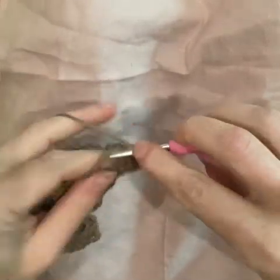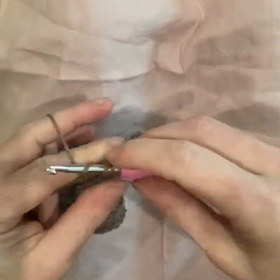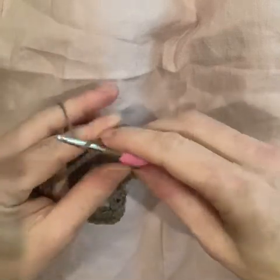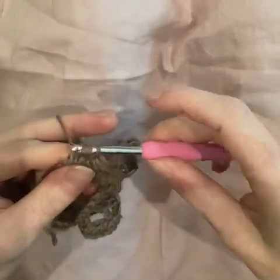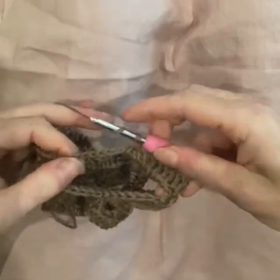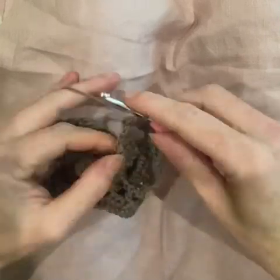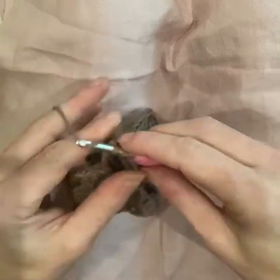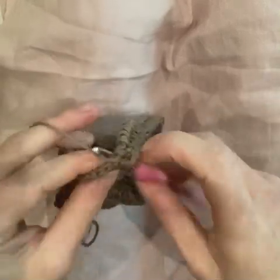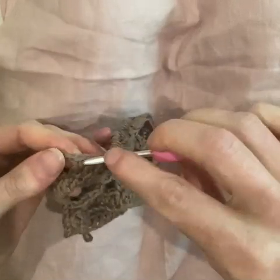Five double crochet into the chain-15 space — one, two, three, four, five. They're a bit bunchy. Four worked together: partial one, yarn over number two, number three, number four done — yarn over and pull through all the loops. Now five more: one, two, three, four, five. Don't worry about spreading them out; your stitches will settle and distribute themselves on the chain. If they don't, that's a job for blocking — don't fuss over them too much.